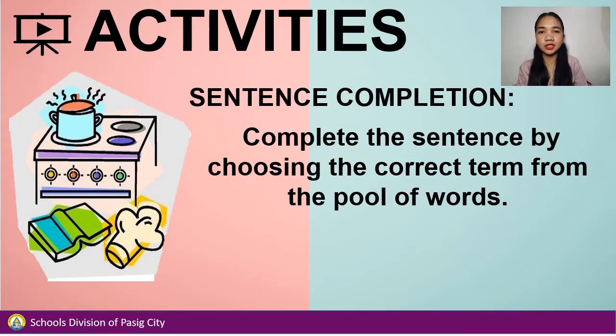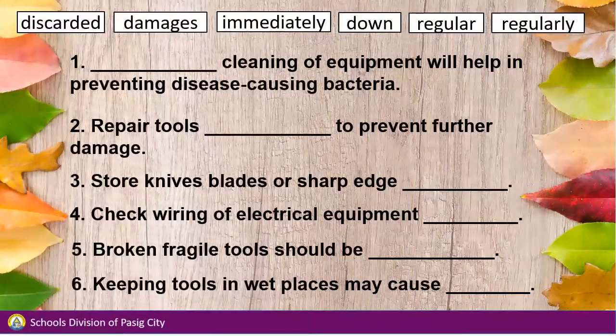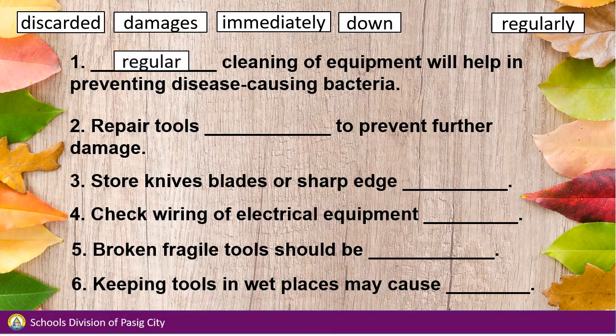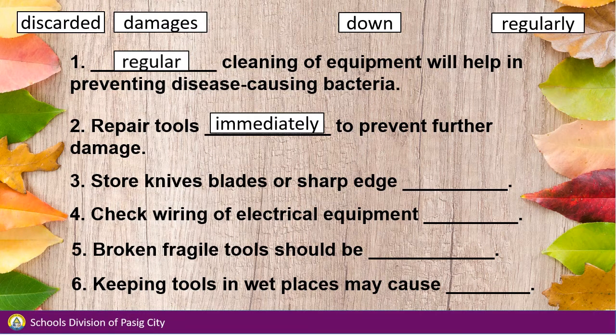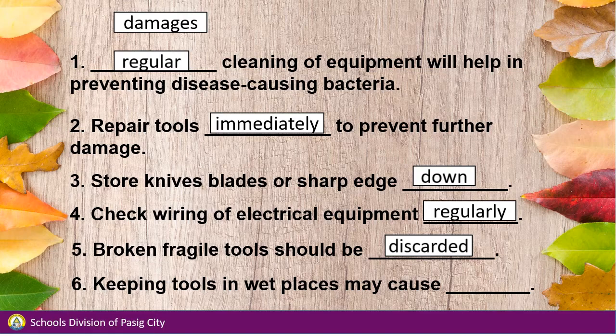The second part of your activity is sentence completion. Complete the sentence by choosing the correct term from the pool of words. Pause the video while answering and play the video when you're done. Number 1: Regular cleaning of equipment will help in preventing disease-causing bacteria. Number 2: Repair tools immediately to prevent further damage. Number 3: Store knives, blades, or sharp edges down. Number 4: Check wiring of electrical equipment regularly. Number 5: Broken fragile tools should be discarded. Number 6: Keeping tools in wet places may cause damage.